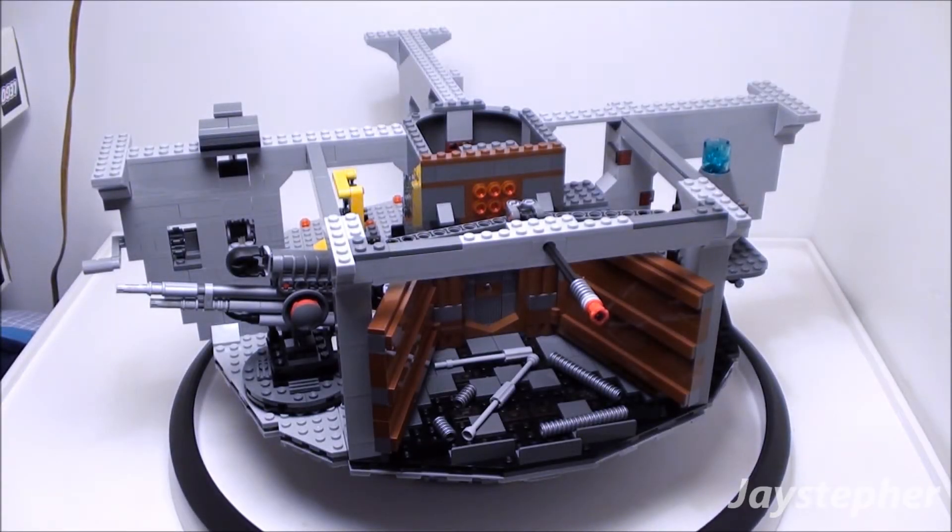Howdy everyone! Jaystepher here with the fifth update on the construction of the Death Star by Lego Star Wars.